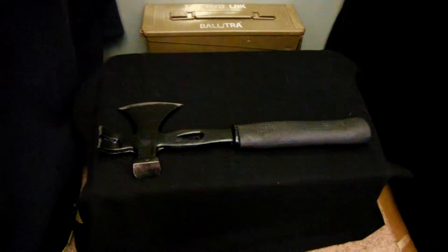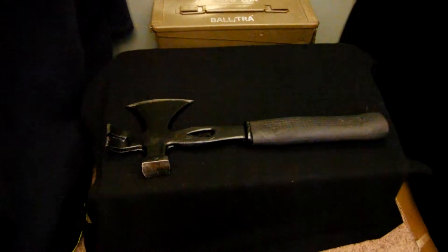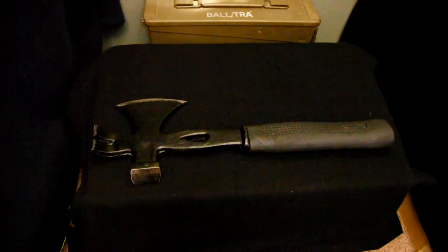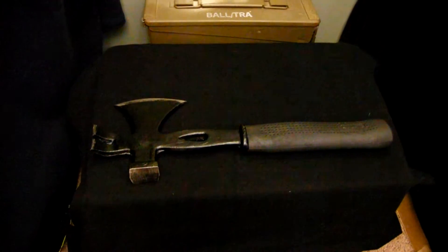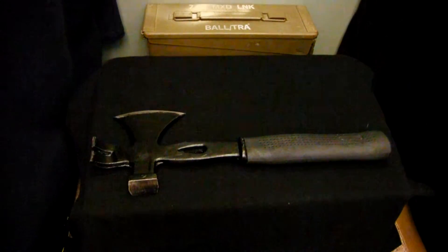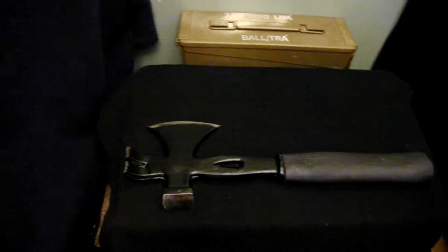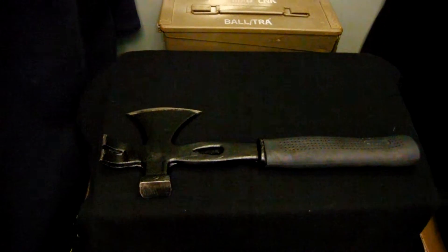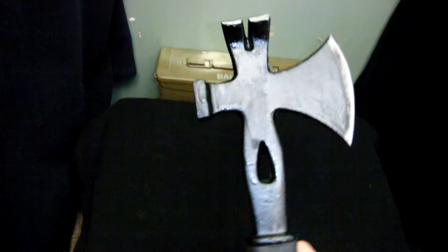Hello YouTube. Today I just wanted to do a fairly quick video on this cheap hatchet I got. I got this a couple of days ago from Aussie Disposals and it was like 15 bucks I think. I just wanted to show you guys because there weren't really many videos on YouTube about it, so I thought I should make my own just in case you were wondering about this hatchet.